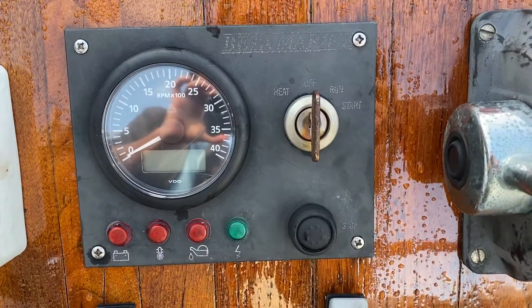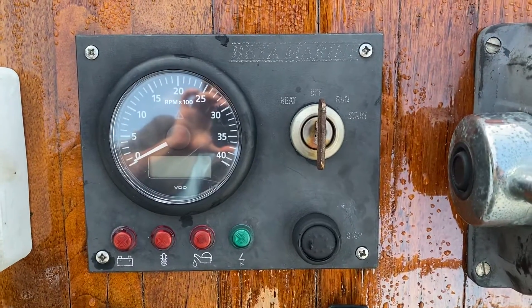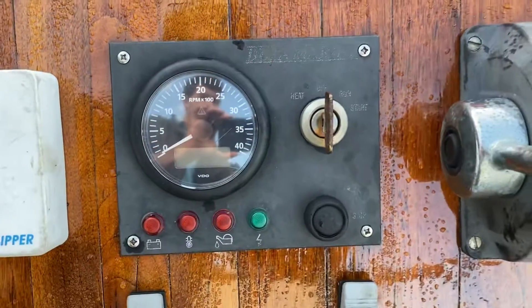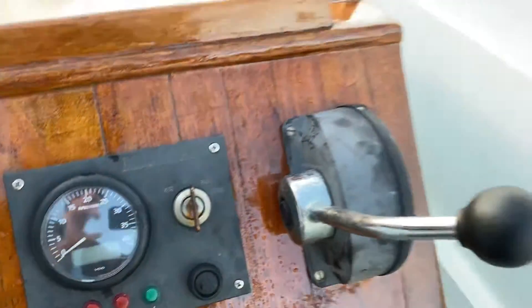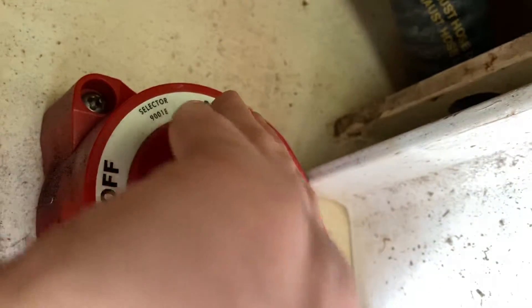Hi, this is RF Upson and Son taking you through the basics of starting your Beta Marine engine. The first thing to do when you come to the boat is to check that the batteries are on. The batteries are located in the aft locker and should be turned to both on, which is 180 degrees down.